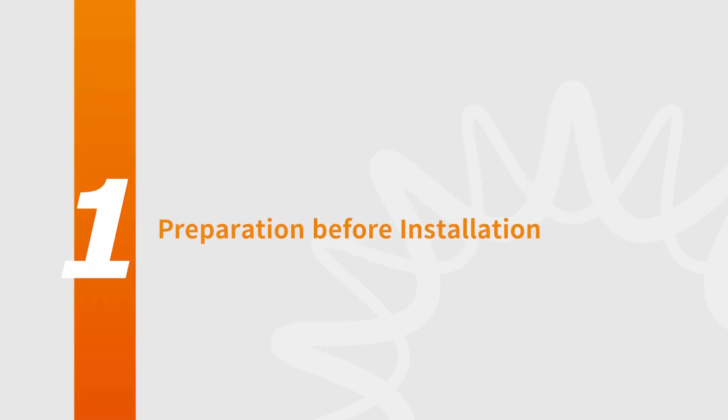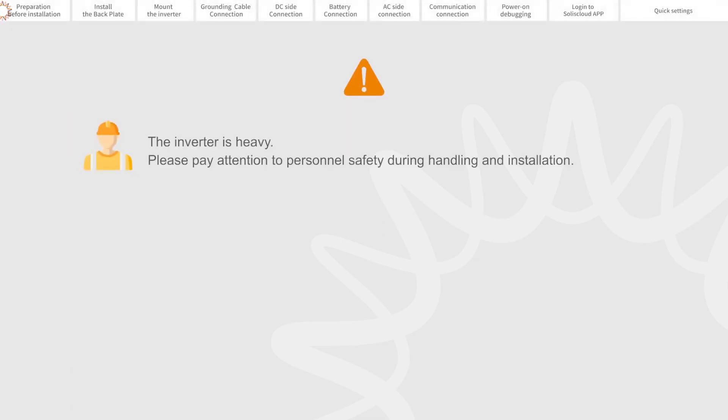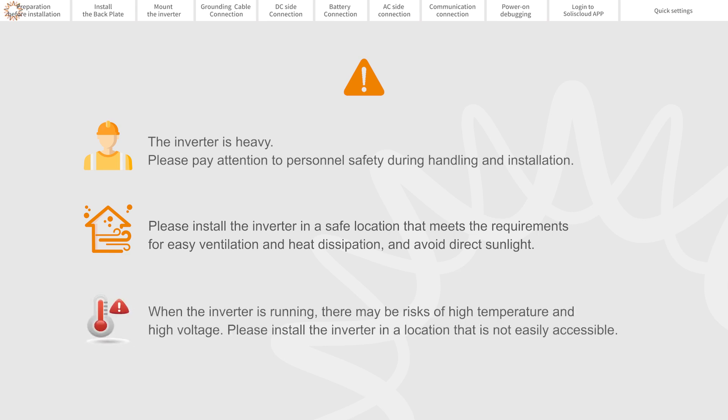Part 1: Preparation Before Installation. The inverter is heavy, so please pay attention to personal safety during handling and installation. Please install the inverter in a safe location that meets requirements for easy ventilation and heat dissipation, and avoid direct sunlight. When the inverter is running, there may be risk of high temperature and high voltage, so please install it in a location that is not easily accessible.